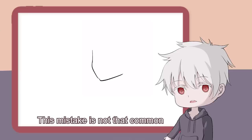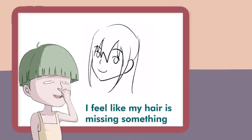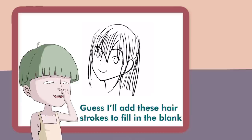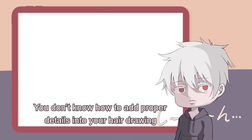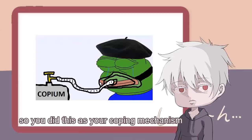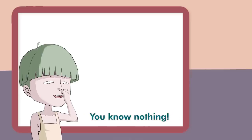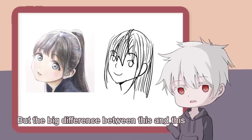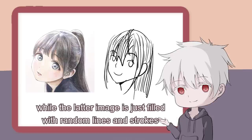This mistake is not that common, but I'm sure some of you kohais love to draw your hair like this. 'I feel like my hair is missing something. Guess I'll add these hair strokes to fill in the blank.' No, you're only making it worse. Stop it. Get some help. You don't know how to add proper details into your hair drawing, so you did this as your coping mechanism. What are you drawing? Spaghetti? The big difference between this and that is the former image has the correct hair structure, while the latter image is just filled with random lines and strokes.